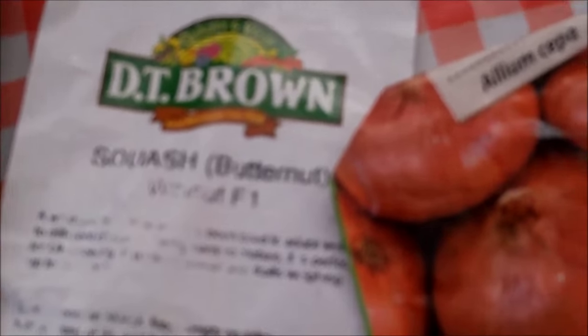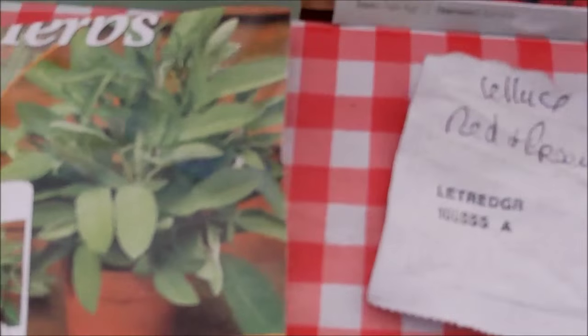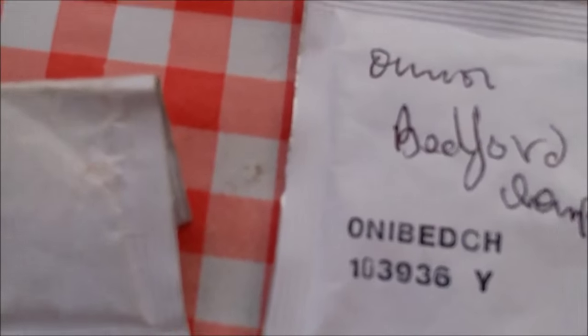We have more carrots, wildflowers, and along here we have calabrese or broccoli as you may call it, dwarf beans, spring onions, butternut squash, onions, sage. These are fed-for onions, kale, parsnip, and green bush courgette. So I have a few things I have missed and we'll mention those later on.